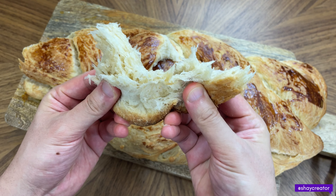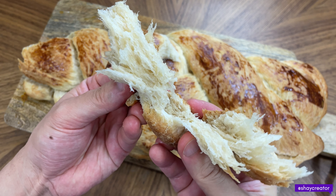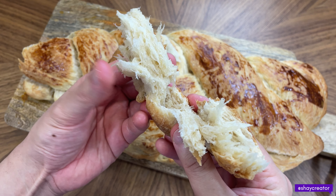Have you ever made the fluffiest challah bread in your life for Hanukkah? If not, let's make it.